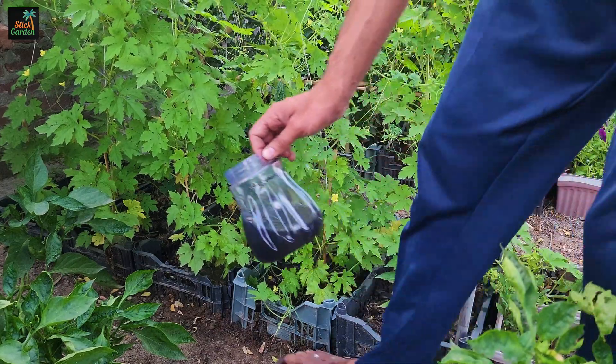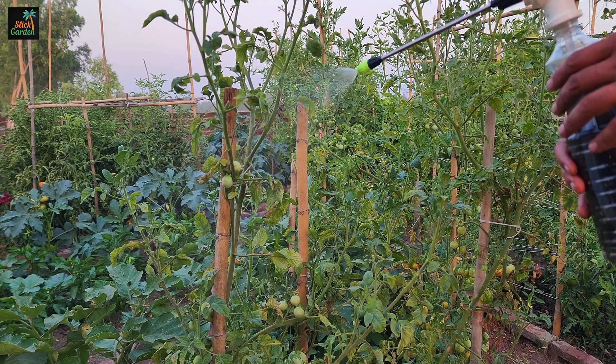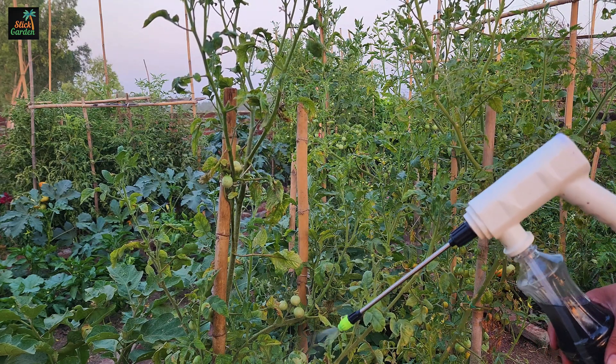Alternatively, the diluted liquid fertilizer can be used as a foliar spray, applying it directly to plant leaves. This allows the plant's foliage to efficiently absorb nutrients, promoting vigorous growth and healthy development.